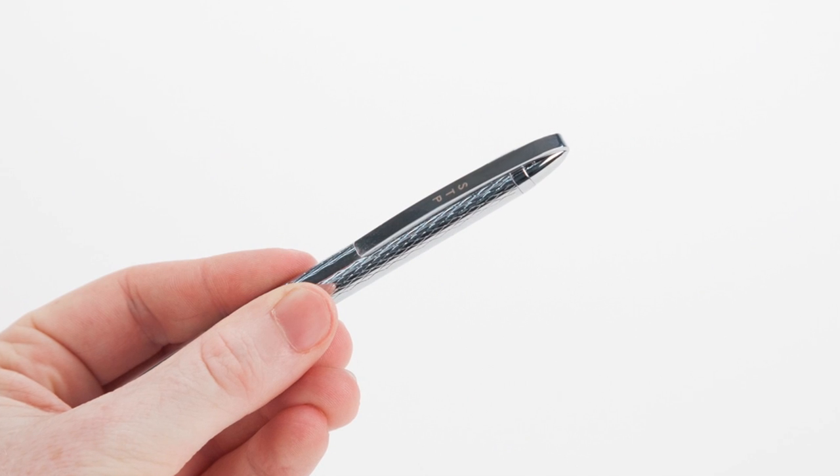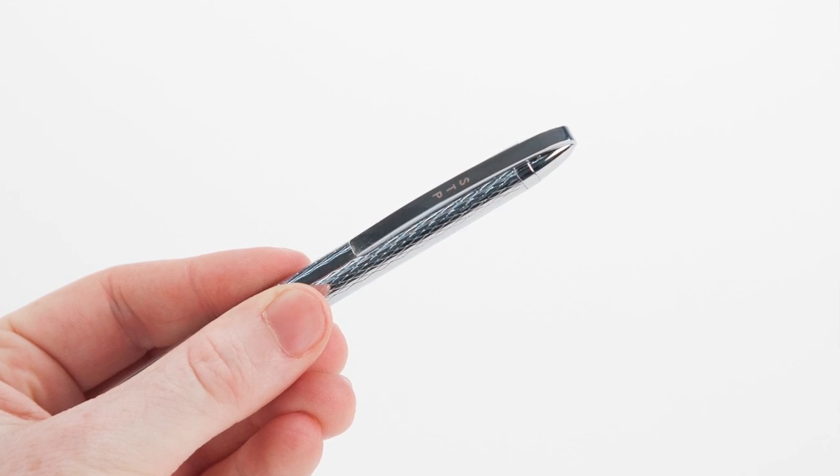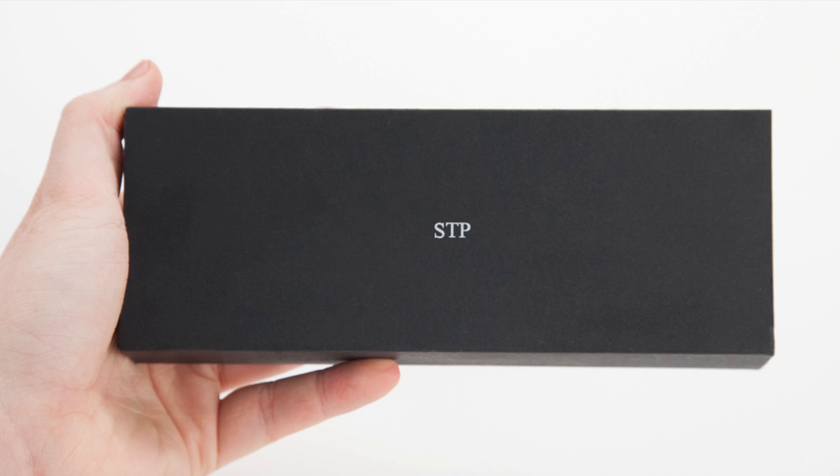The Middleton Pen features laser engraved three-letter initials and comes packaged in an Adler Luxury Gift Box to protect and enhance your gift-giving experience.